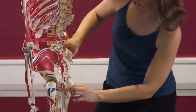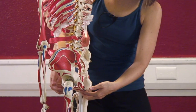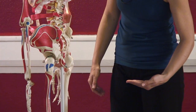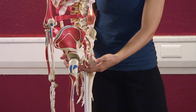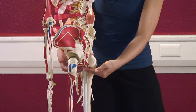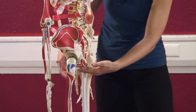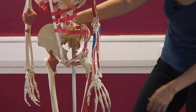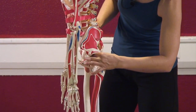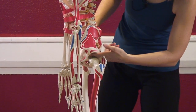In between our pubic bone and our sits bones is a triangle, and we're trying to get that triangle flat and parallel to the floor as much as possible when sitting in our neutral pelvis, which we're going to learn about today. In between this triangle is a web of musculature — and that's the pelvic floor that's so well known. Right here is the acetabulum, where the femur bone sits — this is your hip socket.